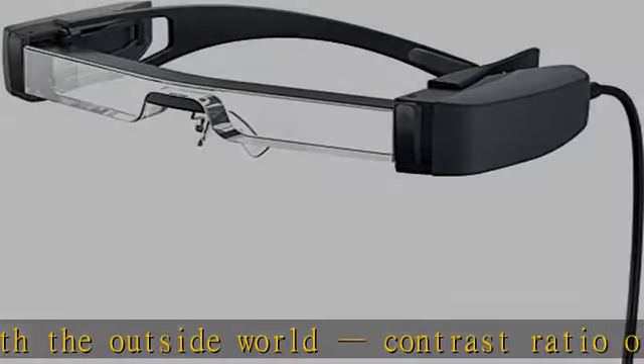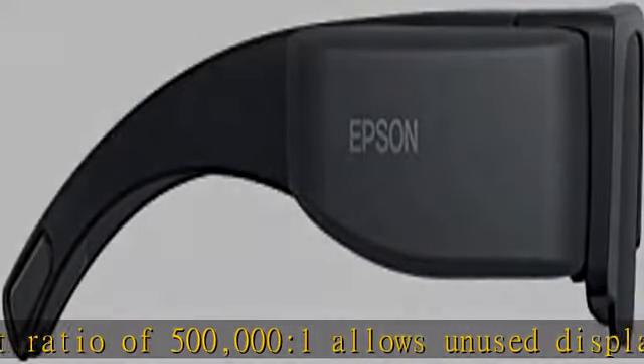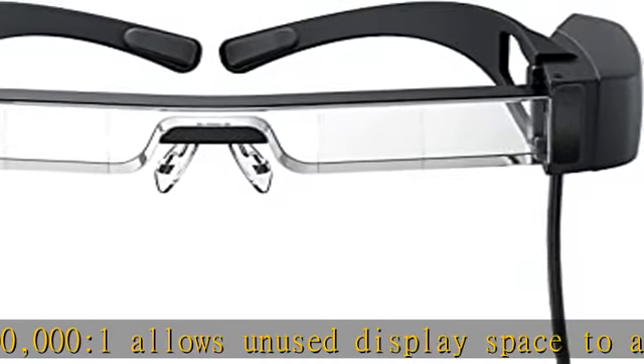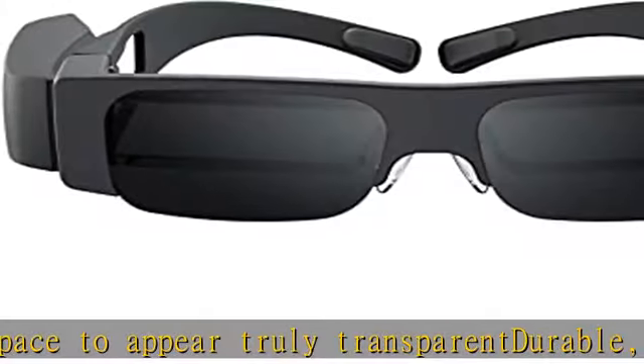Making it ideal for 360-degree hands-free AR apps and more. Easy plug-and-play operation — just plug it in and begin viewing content, or control content via the free Moverio Link app.